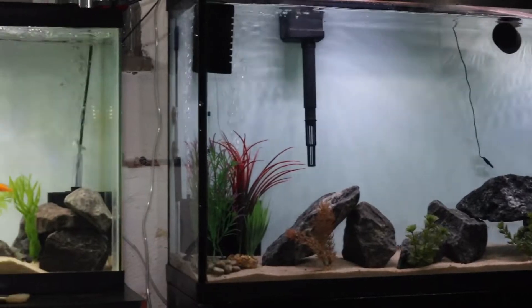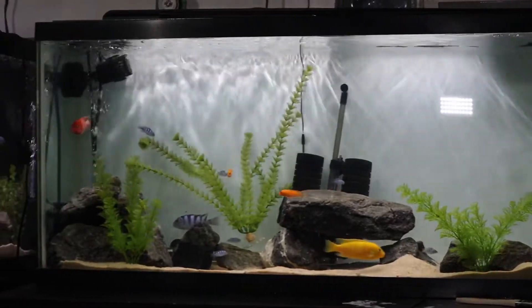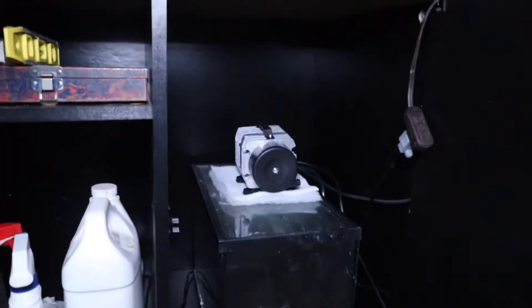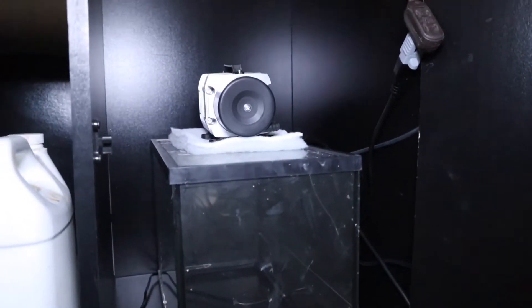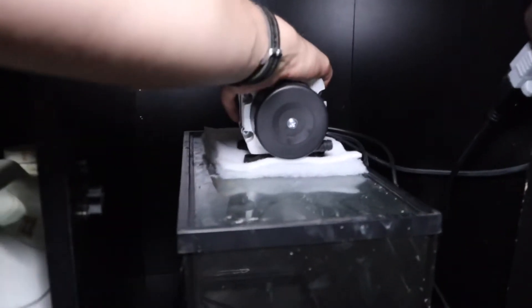Alright, so now I have six sponge filters running on one air pump — one air compressor. It's rated for 950 gallons per hour. I mean, this thing is freaking rocking — I could run another six filters off this thing and it would still be efficient.